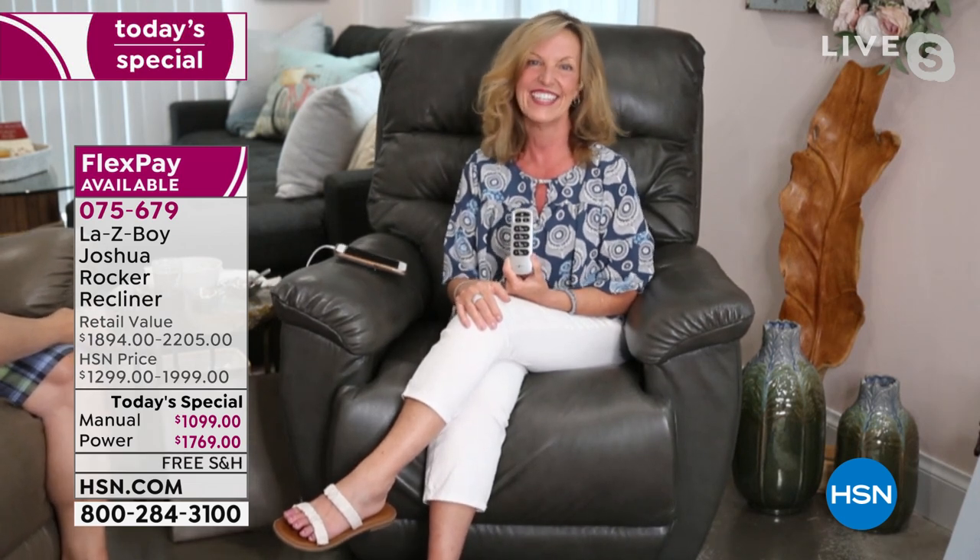Make the choice early. If you want the taupe in the power, I have six left. If you go to order it and it shows no quantity, we're trying to get some more — so come back and get it. We want to tell you about that HSN credit card, but Welcome Home continues in a second.